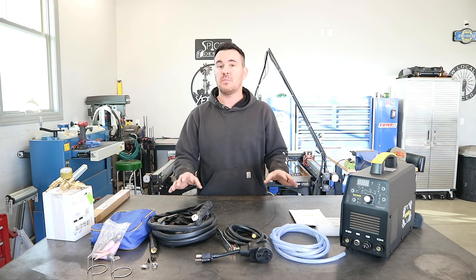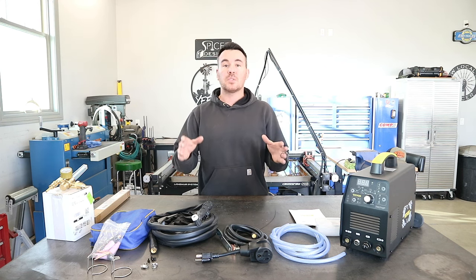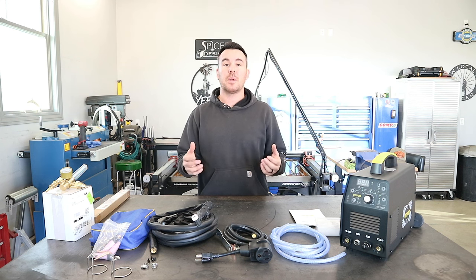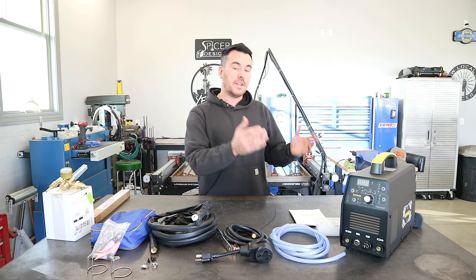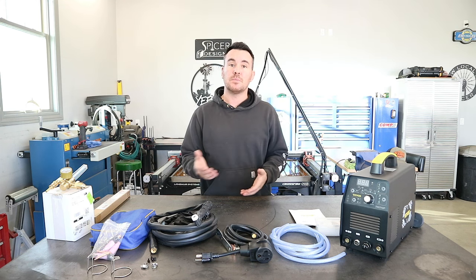I'm not going to get super specific on all this stuff because I really don't know a ton about it. That is why this is going to be a good video for other beginners out there, because you're going to be able to see firsthand if I, myself as a beginner, can figure this machine out and actually put down some decent TIG welds.